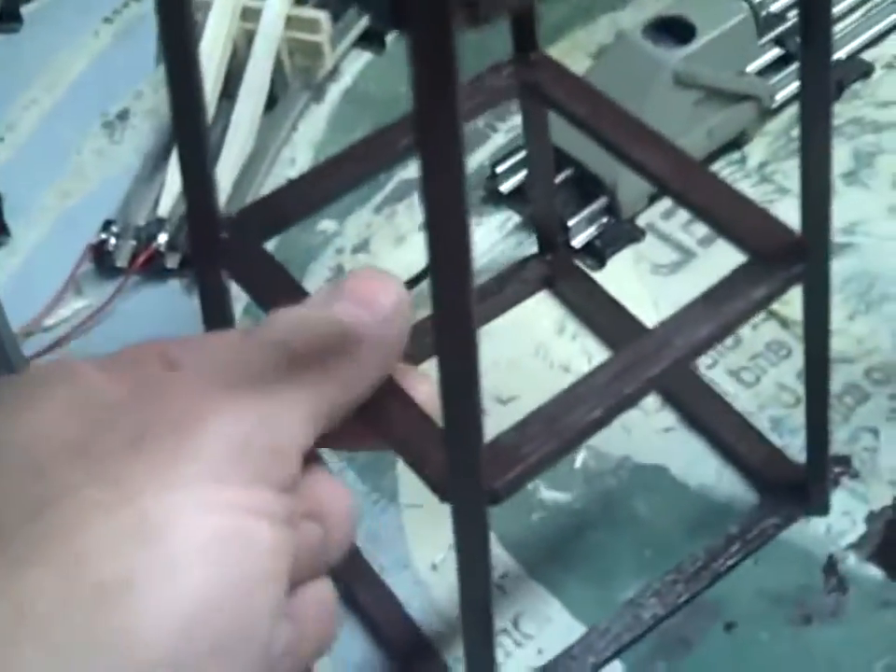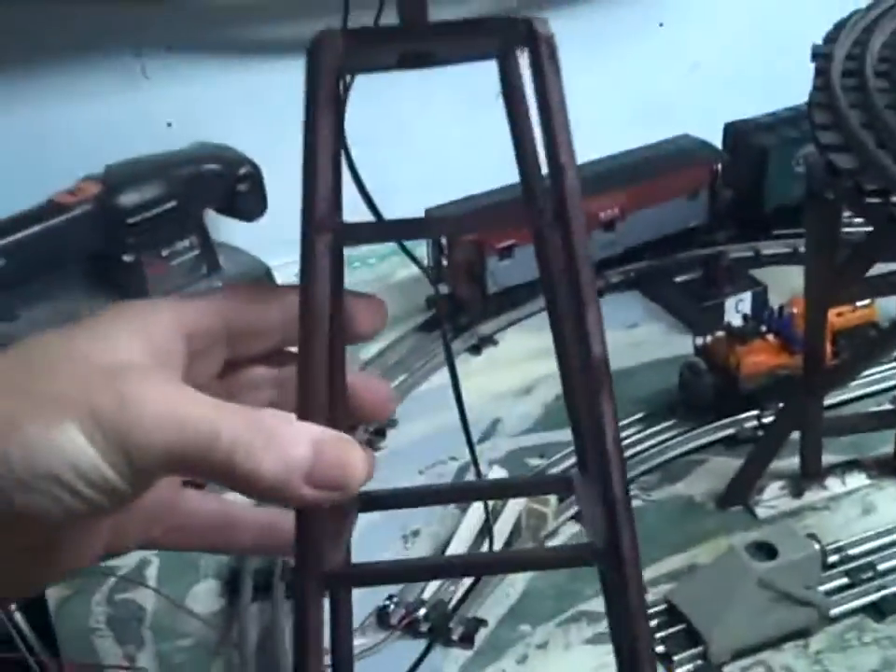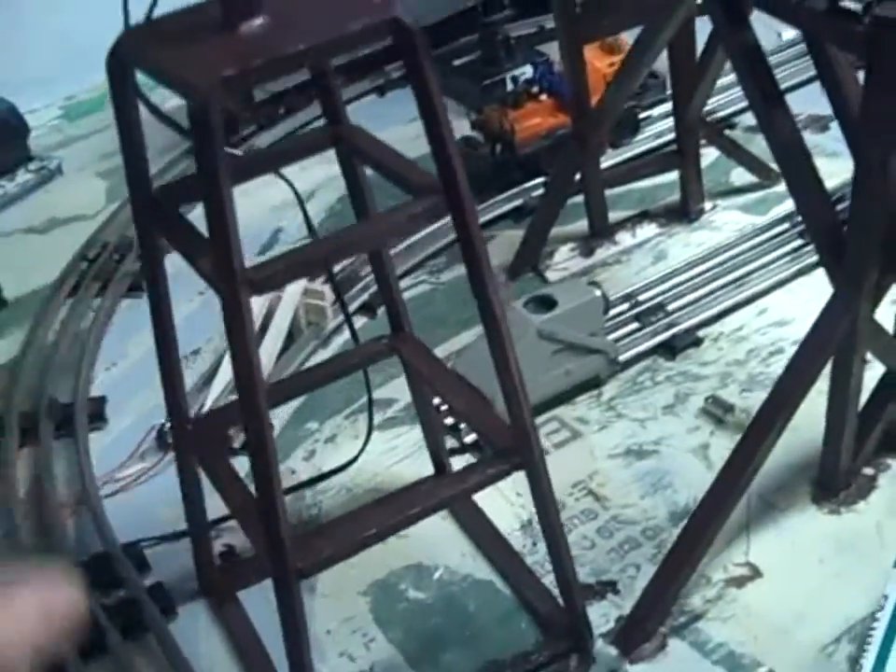I cut it flat on each one of them. I glue it on the bottom first, then I glue it on the top, and then you basically have the tower. These pieces you just stick in, wedge them so they look somewhat straight, glue them, and you're ready to go.